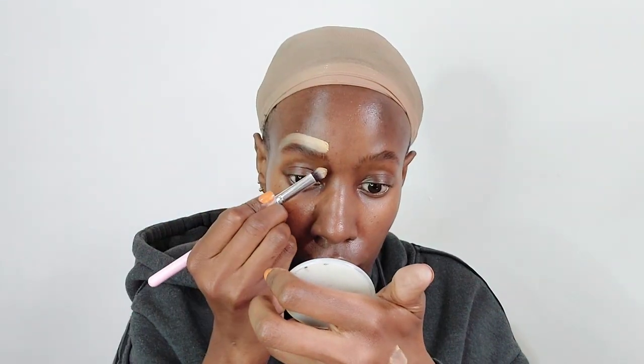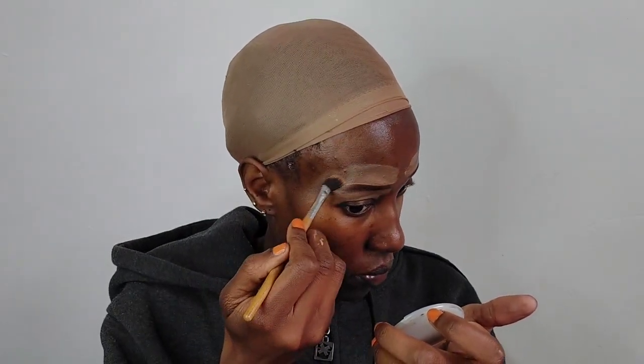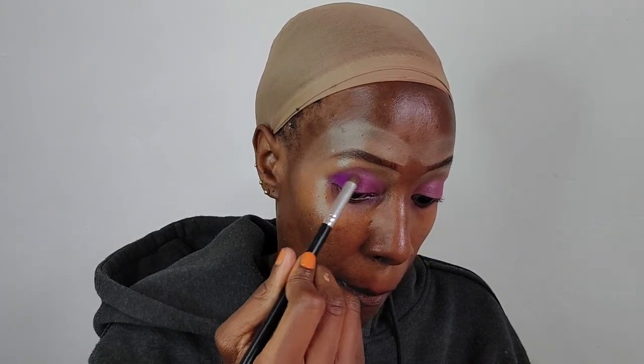Now we're going to take our concealer and highlight our eyebrows. That concealer is super super light — it's the Maybelline Fit Me concealer in shade Caramel. Now we're going to blend that thoroughly. Then I'm going to apply more concealer on my eyelids, mixed with the purple eyeshadow color, so it acts as a base primer before I apply eyeshadow. I've applied that so the color will be really pigmented.